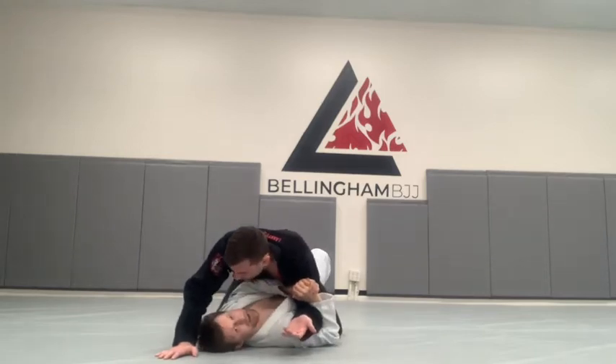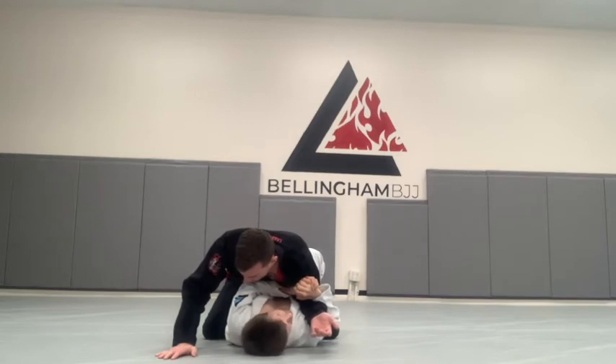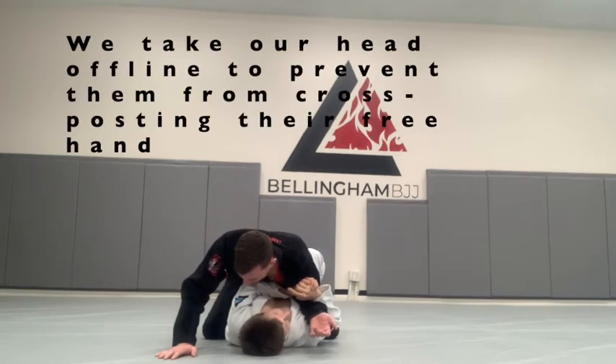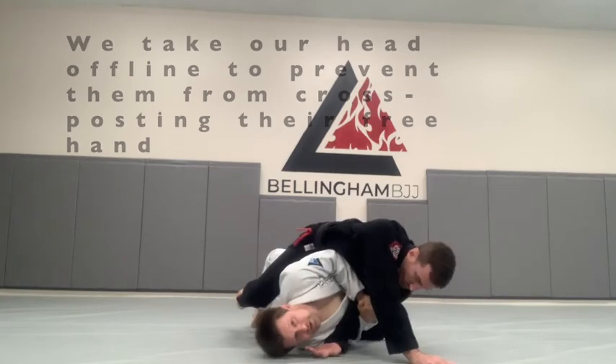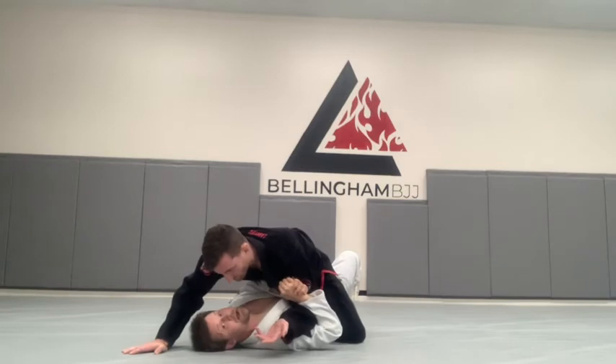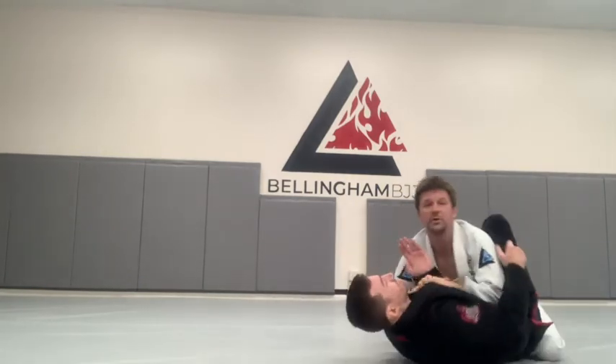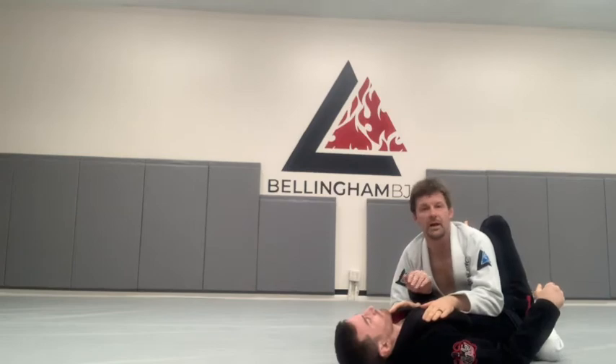I take my head off line. Why do I take my head off line? If I try to roll without taking my head off line, a lot of times Dave will do what's called cross-posting — he'll take his free hand and post it over there, allowing him to remain on top. But if I take my head off line, that takes away Dave's angle, so even if he tries to cross-post, I'm still going to be able to come to the top position.